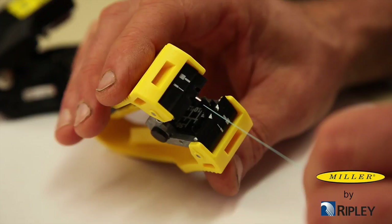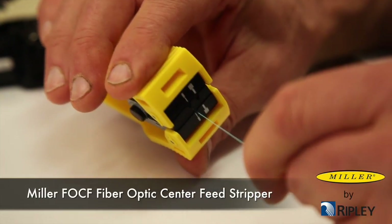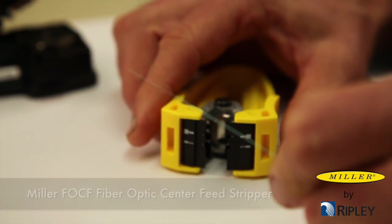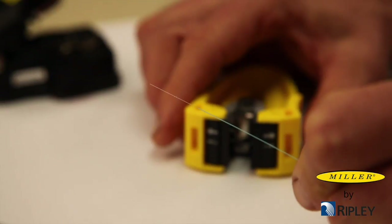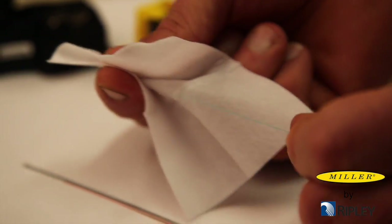To prepare the fiber for the FOC-125, first use a fiber-optic stripping tool, such as the Miller FOC-125 fiber-optic center feed stripper, to strip the buffer coating down to the 125 micron cladding. Clean the fiber appropriately with isopropyl alcohol.